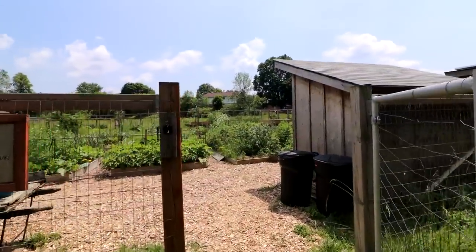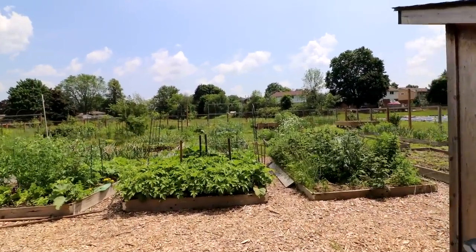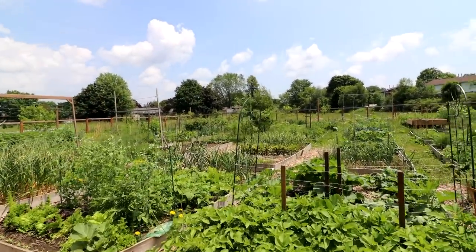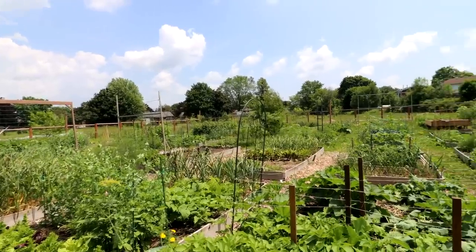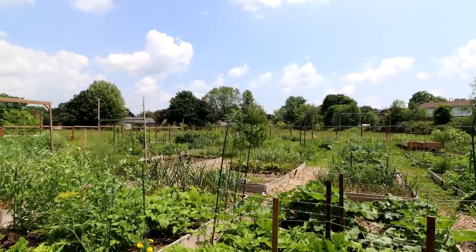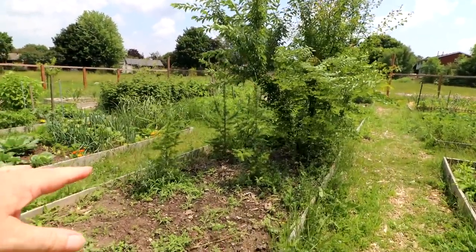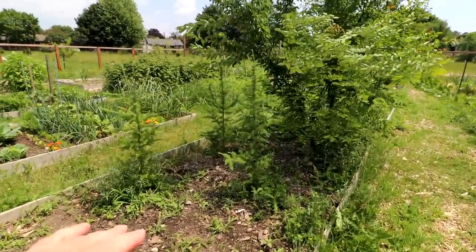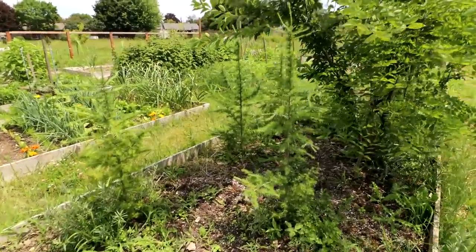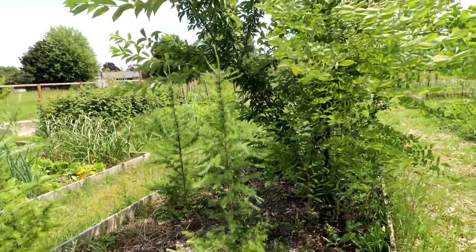Let's head into the community garden area first. You can see everything is growing really, really well. Lots of food on the go. I'll take you over to our nursery plot where we grow our trees. Here we are — I've got four tamaracks or larch trees growing. These were grown from those little seedlings. In the ground they grow very, very fast. They look really good.